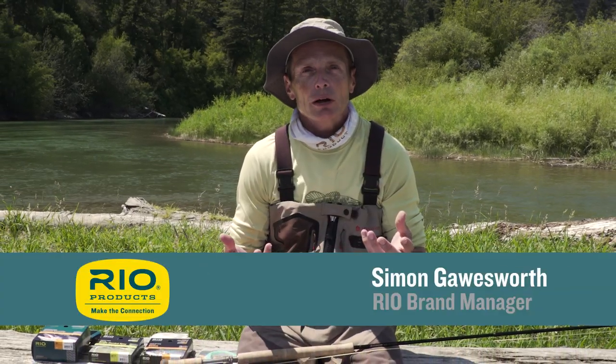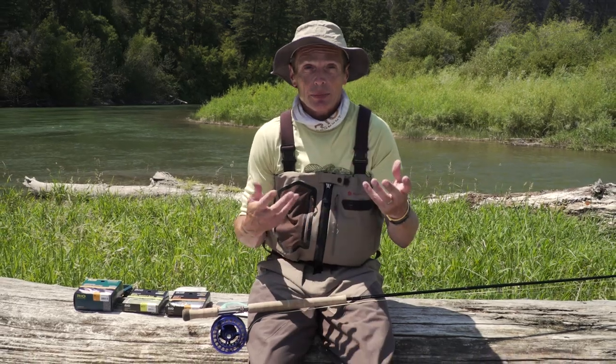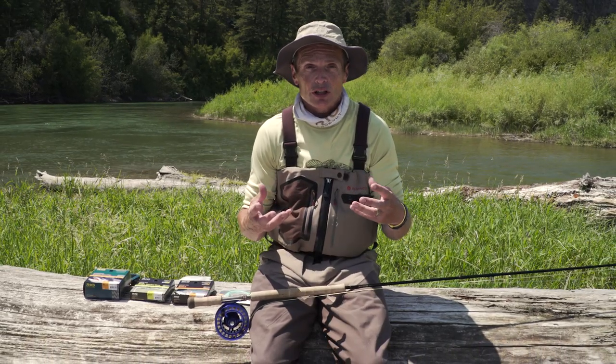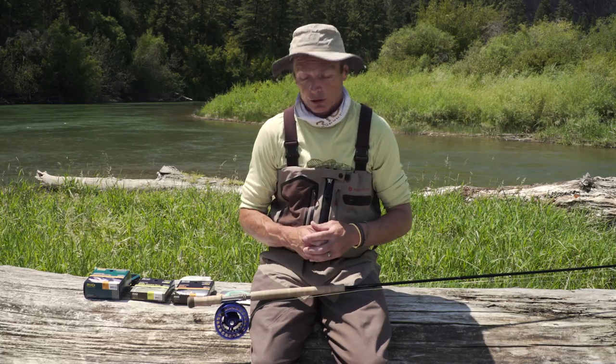Thanks so much for tuning in to another episode of Rio's How To. Today, how to set up a trout spay or a switch rod. It's very popular — a lot of people are getting into trout spays and switch rods, so this video is really about how to set them up and how to correlate it with a single-handed rod.